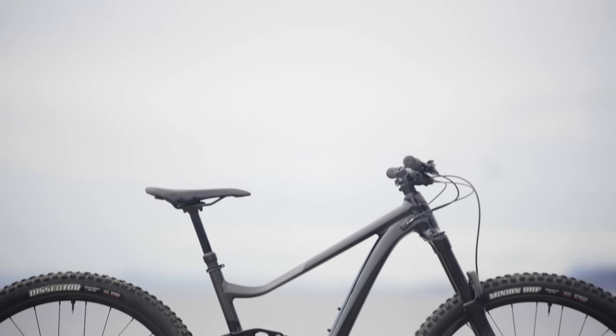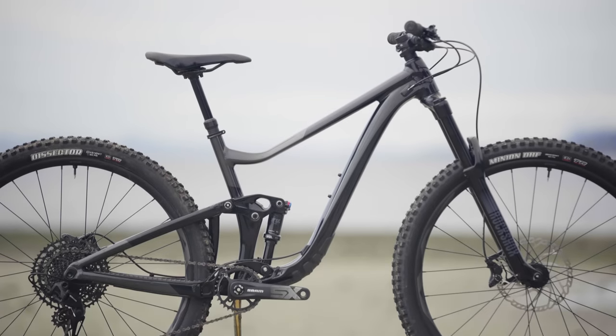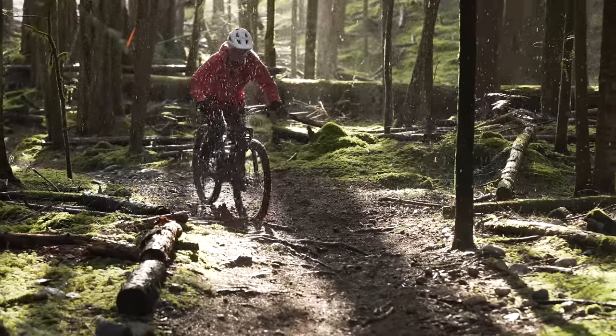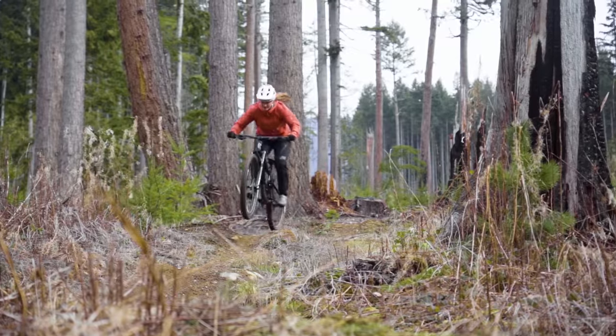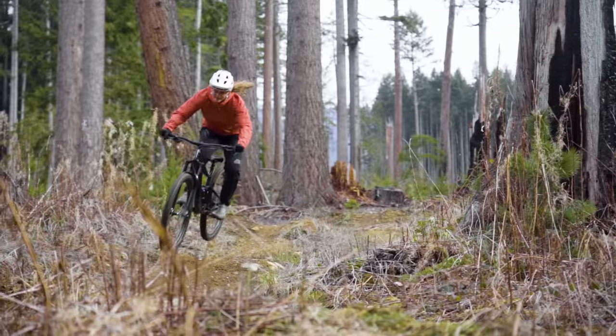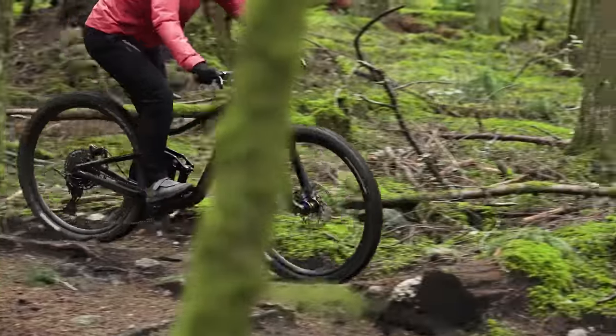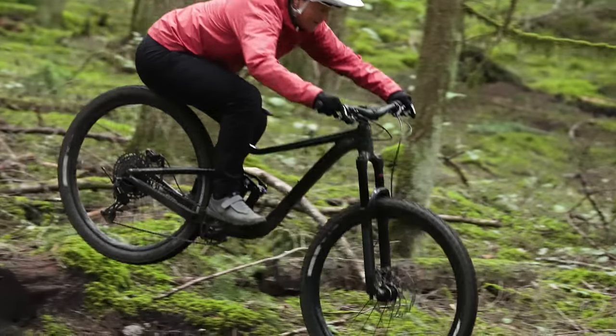The Giant Trance X is suited to a rider who prioritizes forgiveness and traction over all-out speed — somebody riding slower-speed but more technical trails, rough and chunky terrain where you just plow right through it. Make sure you subscribe to the channel so you don't miss any of our field trip review videos and round table discussions, because there are a whole bunch more coming.